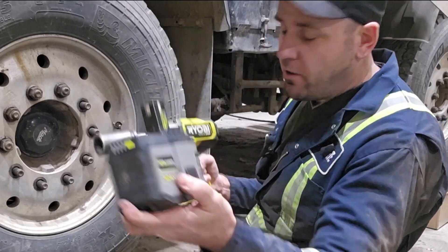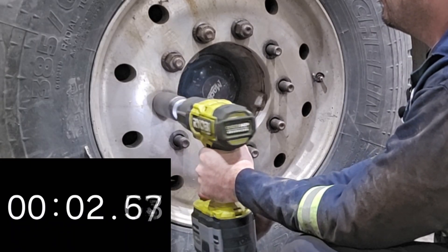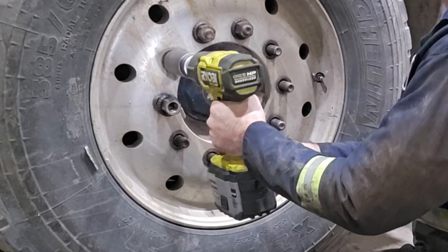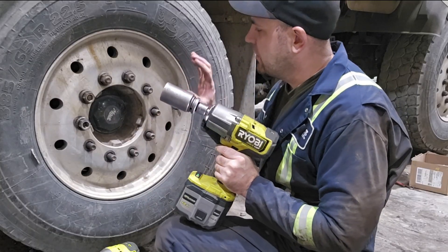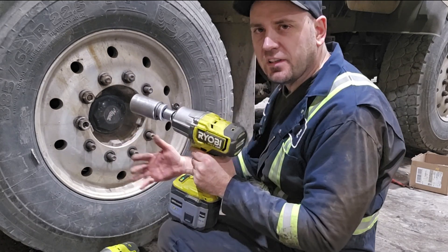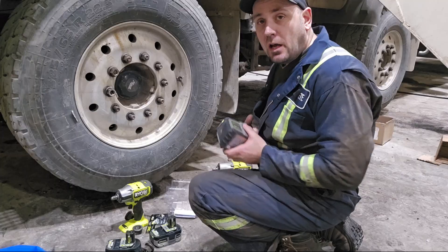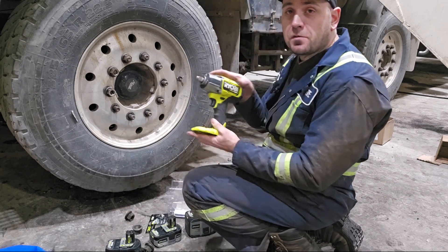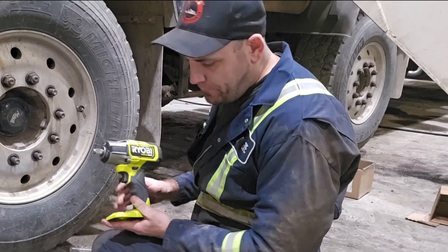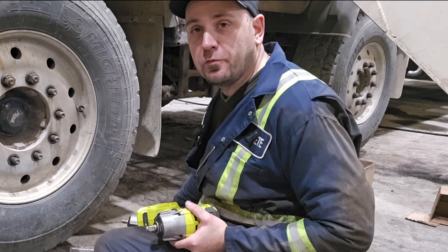Now we're going to compare it with the 12Ah power. Because it's automatic, it gives more torque than you need but it stops spinning when the wheel nut gets loose. It was definitely faster to remove the nuts with this one. So now I'm not sure if this mid torque can actually remove those, because it was kind of hard to remove it with the high torque, and even though this is rated for 1070 foot-pounds of breakaway torque, this mid torque one is rated for 600.